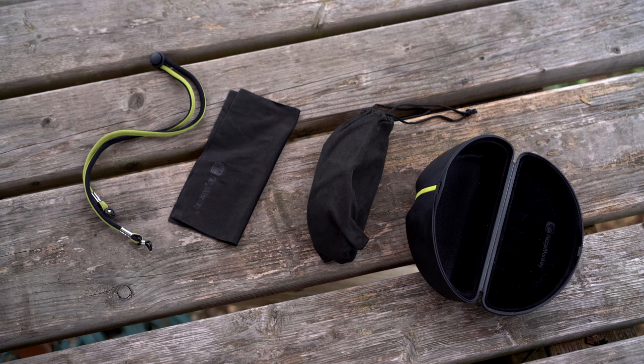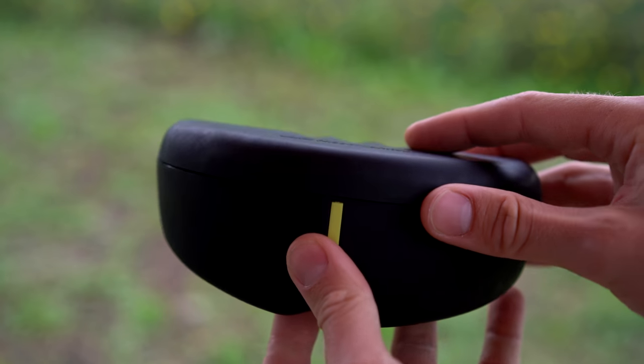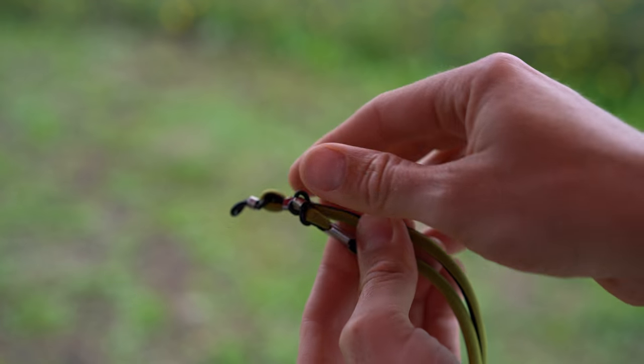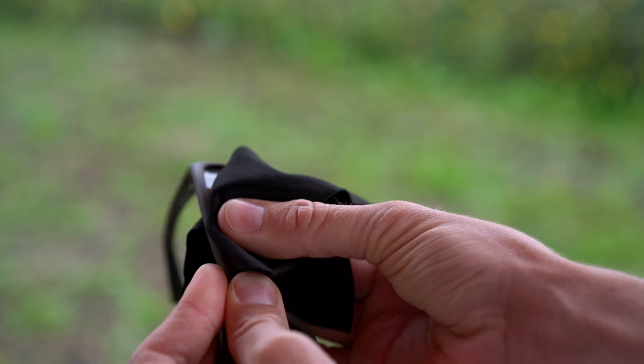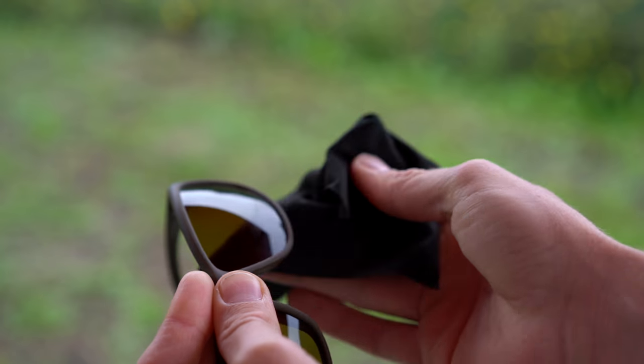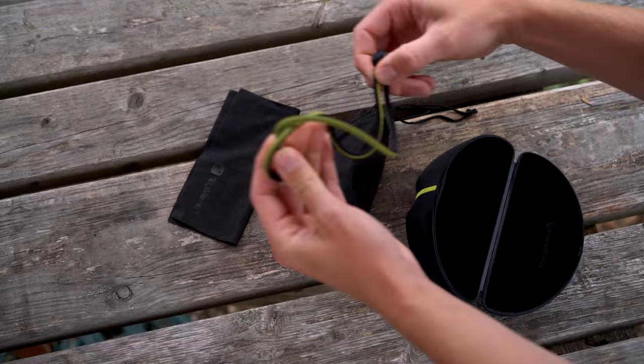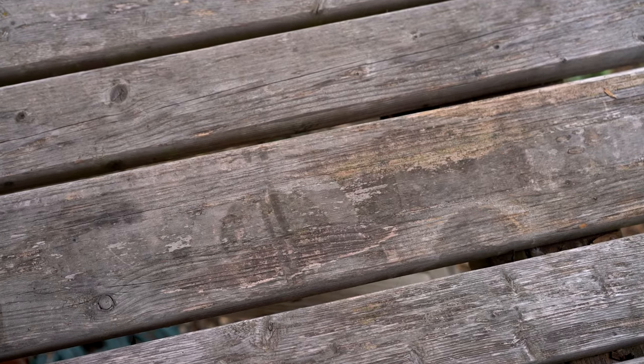Once unboxed, you get yourself a nice hard case. It comes with a colour-coded lanyard in the old Ridgemonkey green, a nice microfibre cloth to keep your lenses nice and clean, and a drawstring bag to put it all back inside and protect your glasses for as long as you want. And all of this is £99.99.